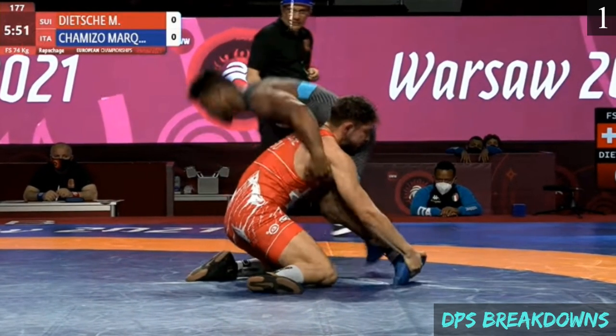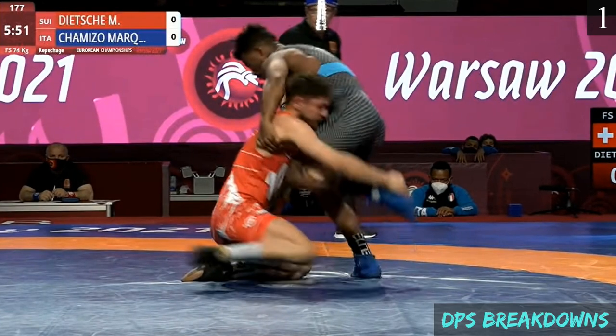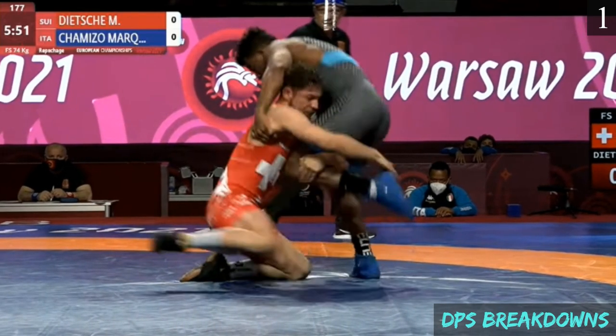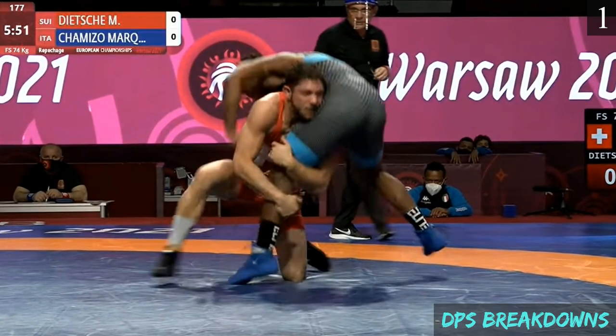What Chimizo is going to do to counter that is posture up. He's going to bring his knee into the opponent's chest, brings his foot high off the ground, and he's going to kick the leg down. So he's able to strip that grip off his foot and alleviate that control the opponent had.